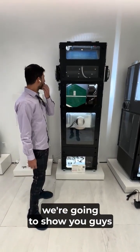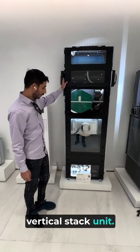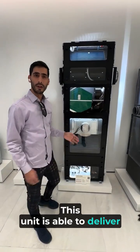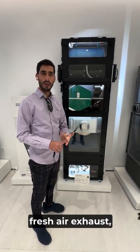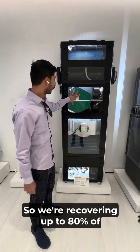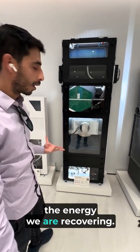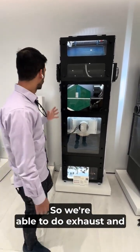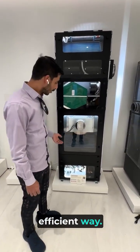We're going to show you the vertical stack unit — this is a third-gen vertical stack unit. This unit is able to deliver heating, cooling, fresh air, and exhaust with ERV, recovering up to 80% of the energy. We're able to do exhaust and pressurization in a very efficient way.